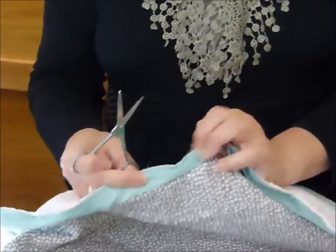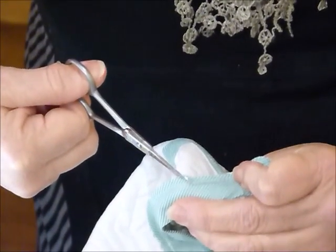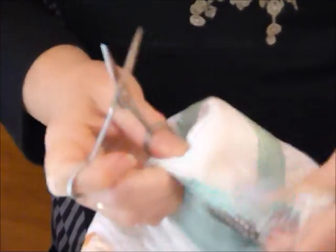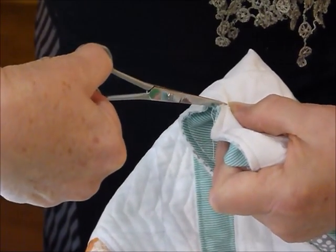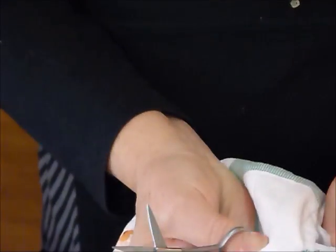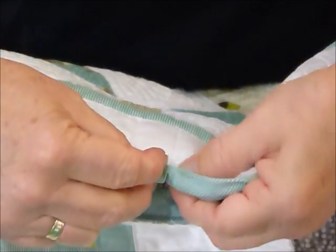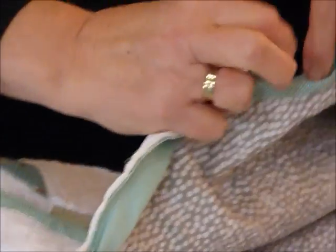Now I'm going to go around on all these little V bits in between, and I'm going to do two things: I'm going to cut a little notch out into the V of the binding — a little V notch — and I'm also going to cut into the V of the quilt, but don't cut your stitching obviously. Just cut a little notch. It just gives a little bit of room to move, so when we bring the binding over it's got room to get out of the way and then it'll just sit nicely in those little valleys. So snip a little V into the binding and just a little into the corner there on the quilt side.